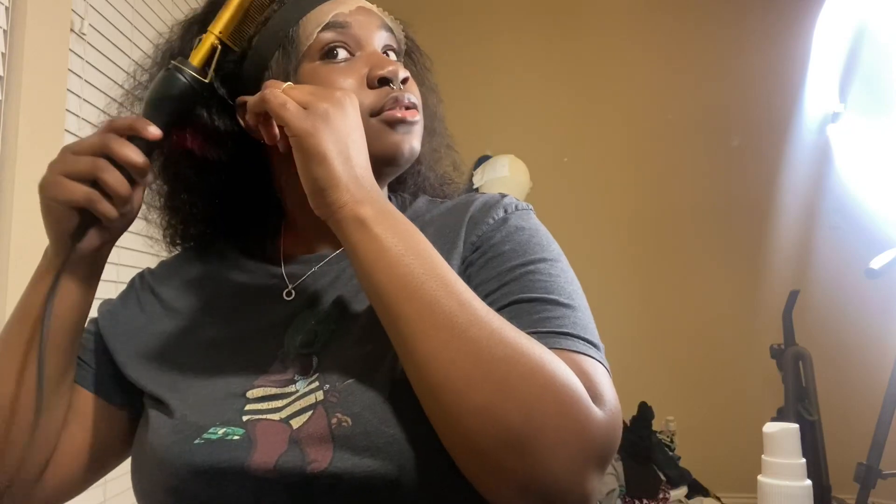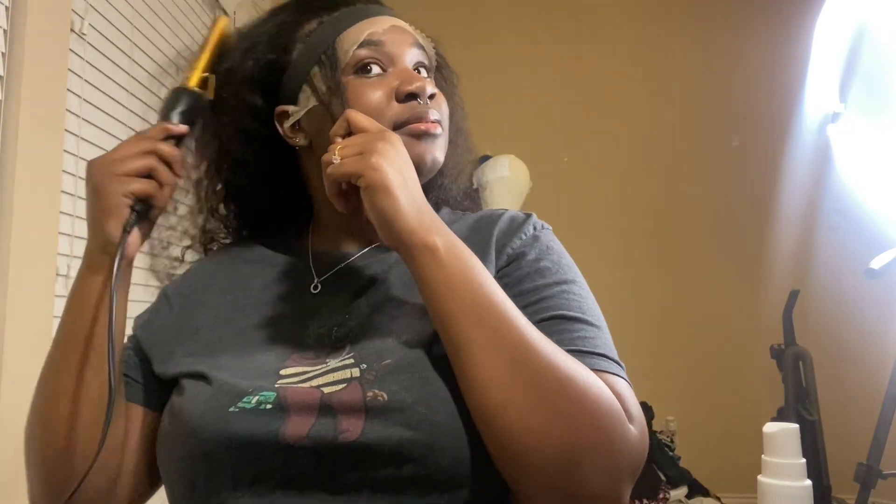Hope everyone's having a beautiful day. It's Sunday — if you're having a beautiful Sunday, comment down below and tell me what you did today. I'm waiting on 'Bodies' to drop this reunion because look at me dancing!